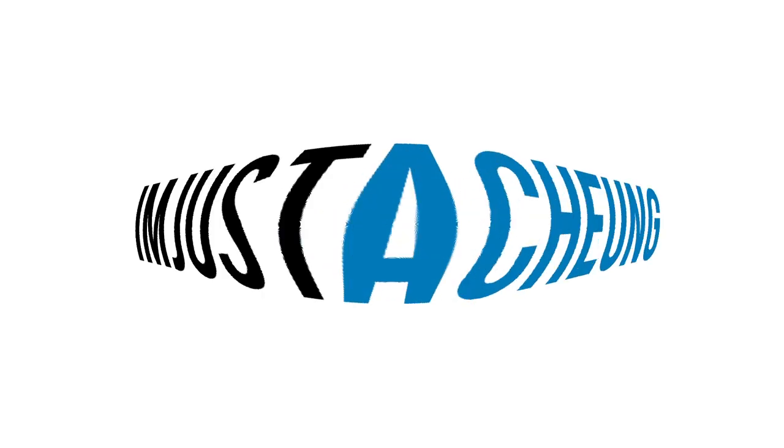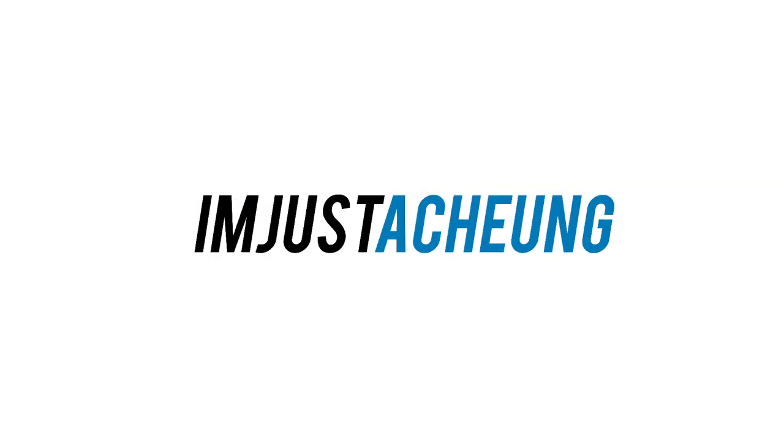What's up guys? My name is Alex Chung and today we are comparing the Zhiyun Weebill Lab versus the Crane 3. Zhiyun recently came out with two brand new gimbals — the Weebill Lab and the Crane 3 — and they're marketed towards two different types of filmmakers. Today I'm going to try and help you guys figure out which one you are.